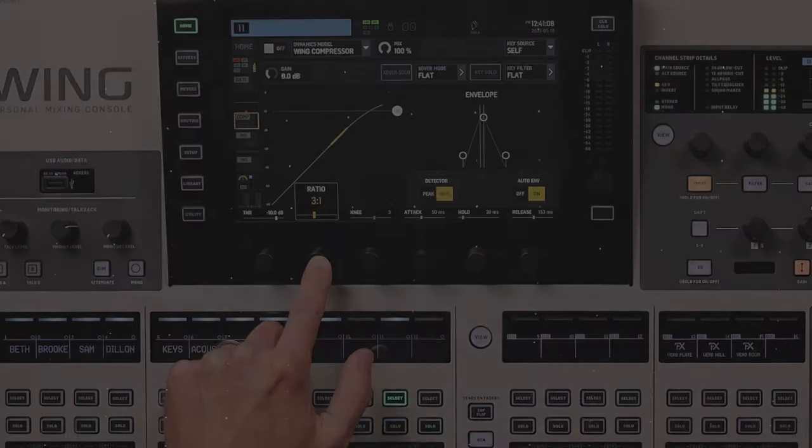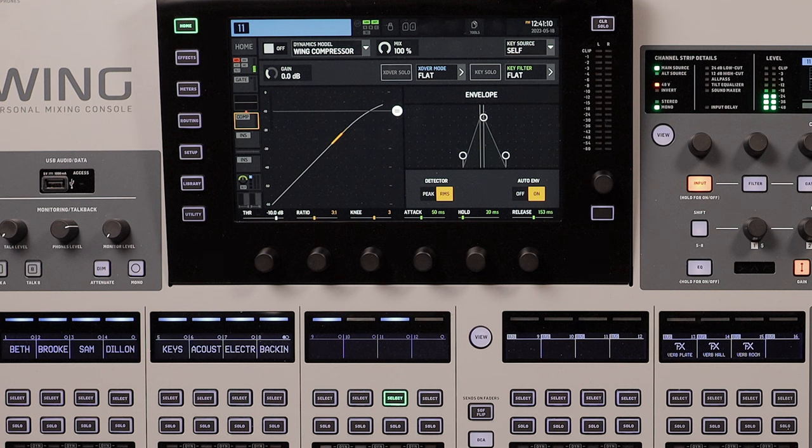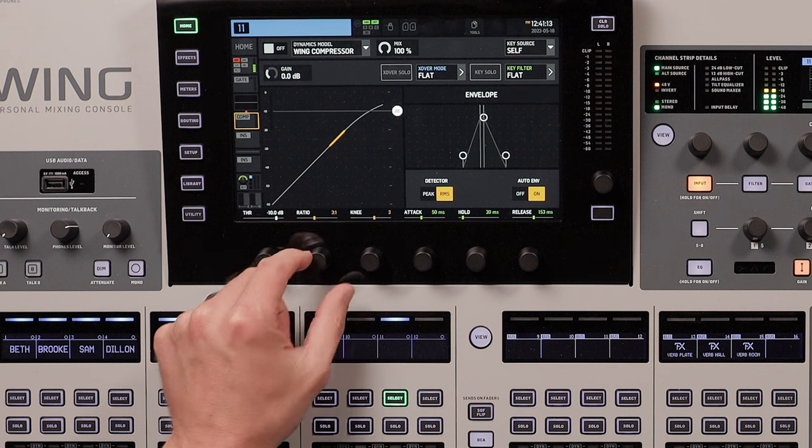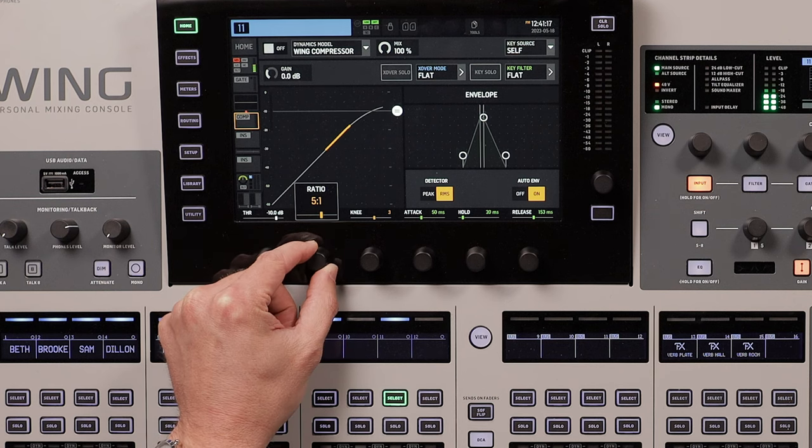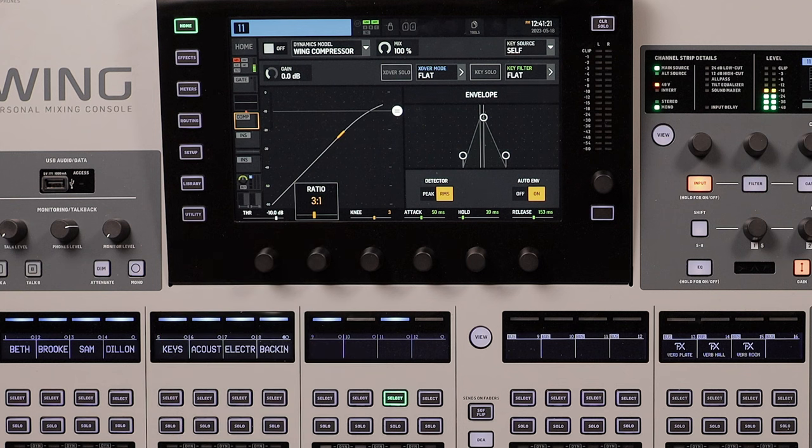The ratio setting on a compressor decides how aggressive the compressor will respond. A higher setting like 12 to 1 will compress much more aggressively than a lower setting like 3 to 1. With a ratio of 3 to 1, for every 3 dB the signal crosses over the threshold, you will only hear 1 dB of increased volume instead of 3 dB. Using the same example, if the signal crosses over the threshold by 6 dB, only a 2 dB difference would be heard. A good ratio for vocals is 3 to 1.